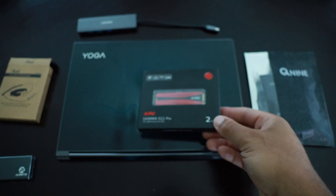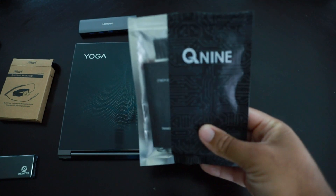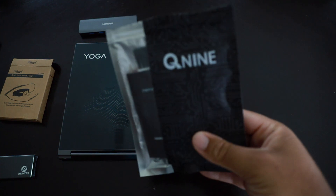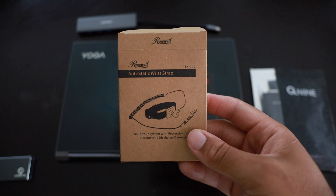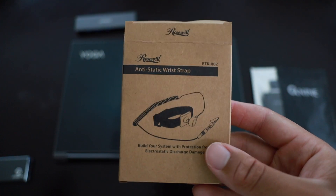I also have a Q9 kit here — this is the same toolkit I used when I upgraded the RAM on my MacBook. I'll link that down below too if you're interested. And to help with the install, I got this Rosewill anti-static wrist strap.